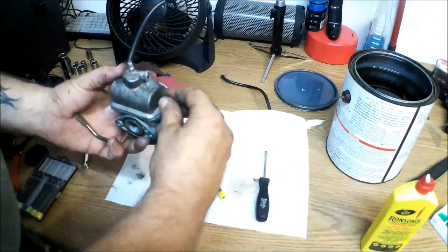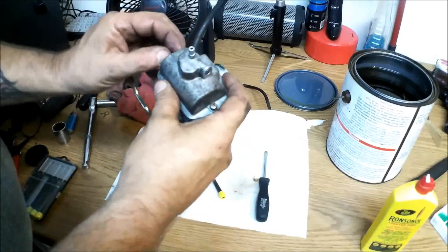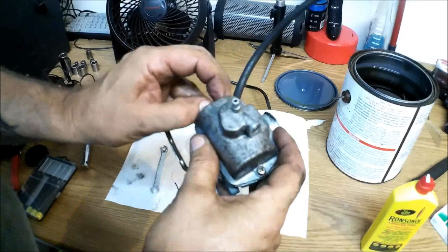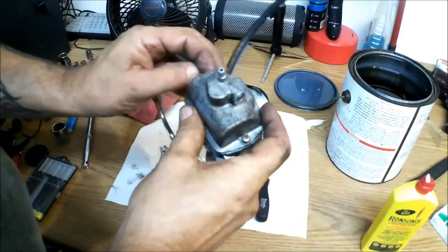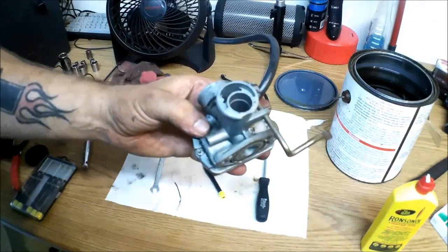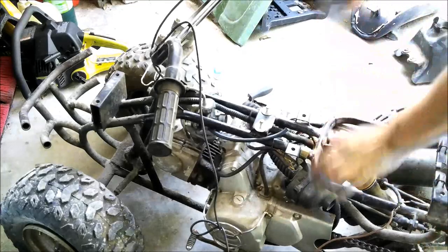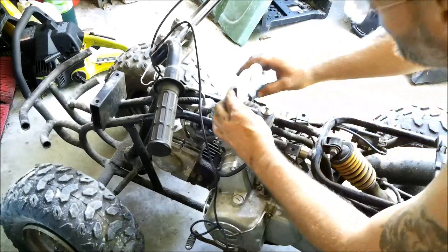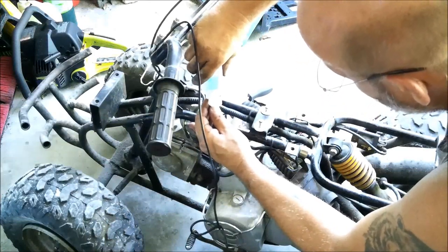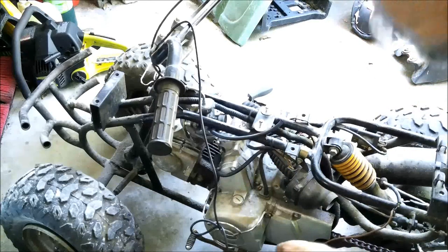I wasn't able to come up with a tank, but I figure once we fill this bowl up with fuel it should run. I'm going to throw this back on - it's just the two bolts and then your slide. So I'm going to put this back on and let's see how it runs with the bowl full of fuel. Fill this up with some fuel. Now fire it up.